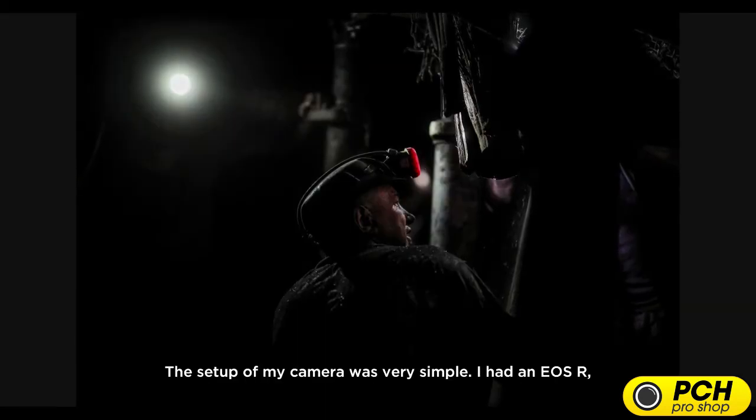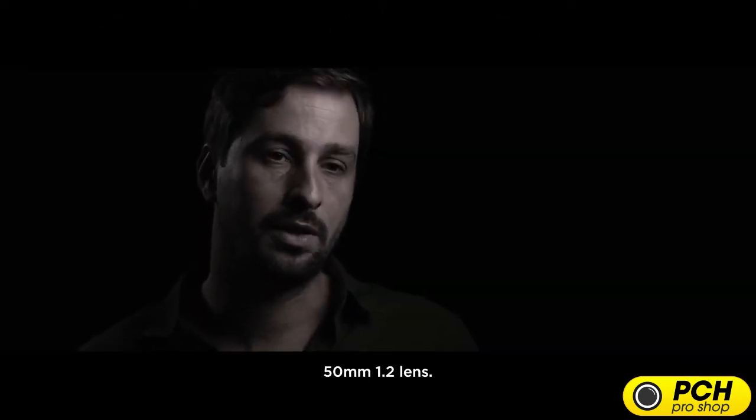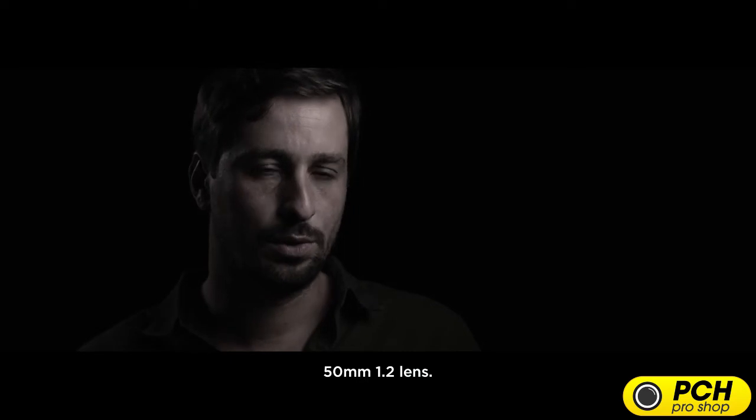The setup of my camera was very simple. I had an EOS R with a battery grip on it, and I used a 50mm f1.2 lens.